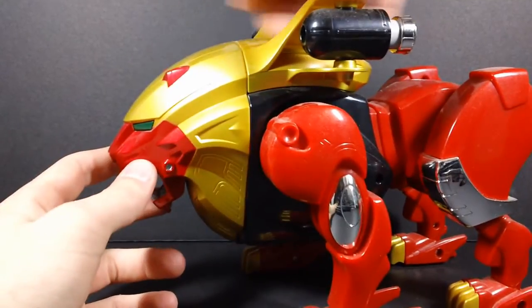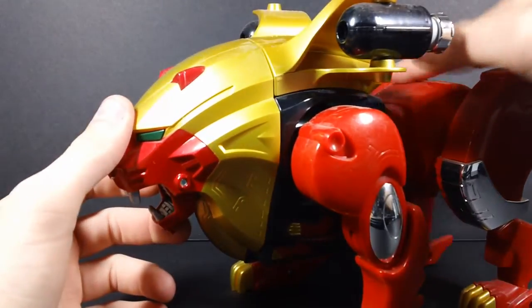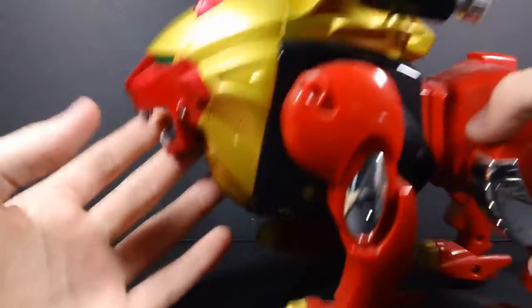Mine's slightly dusty, but nonetheless he's still really cool looking. Just a hefty lion.